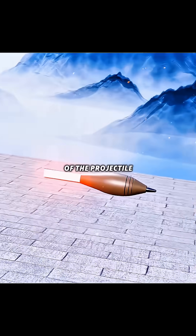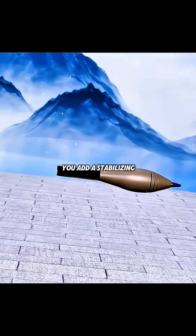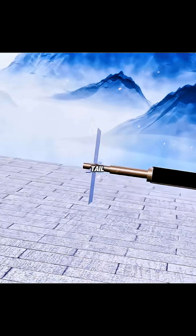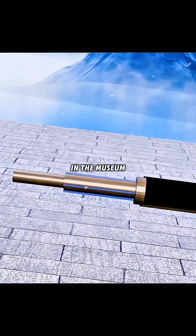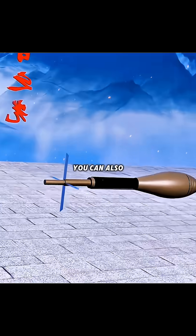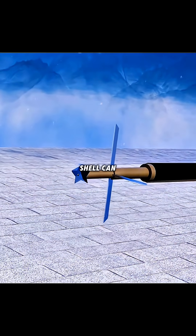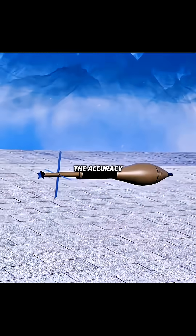But the accuracy of the projectile without the tail fin will be greatly reduced. Therefore, you add a stabilizing tube to the tail of the propellant and install a foldable tail. When installed, the tail folds into the muzzle and deploys after the projectile is discharged. You can also install a turbine assembly under the stabilizer tube so that the shell can form a self-rotation when flying, thus greatly increasing the accuracy of the gun.